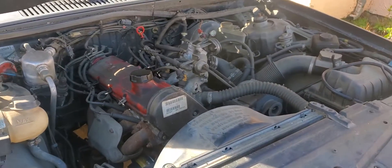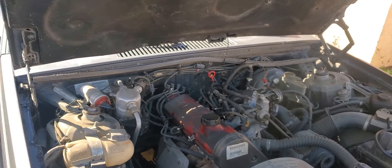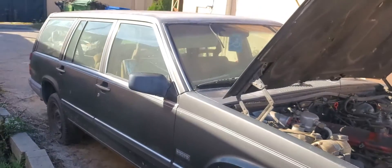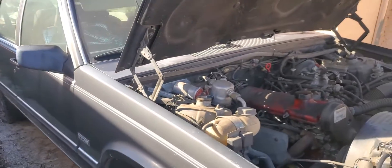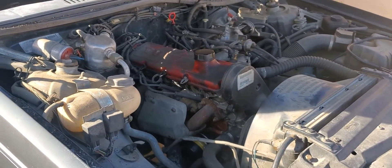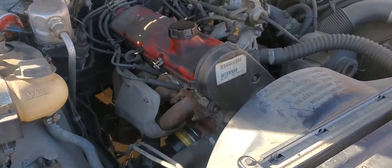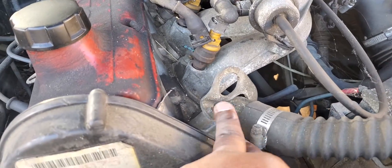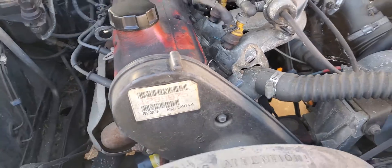Continuing the story of reviving this Volvo 740, 1990 version, that's been sitting for about 16 years. Today my goal is to drain the radiator fluid coolant and change the thermostat.